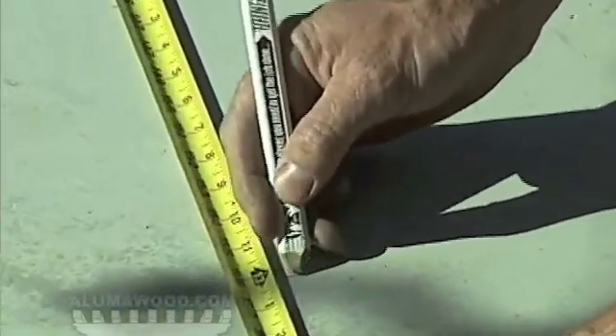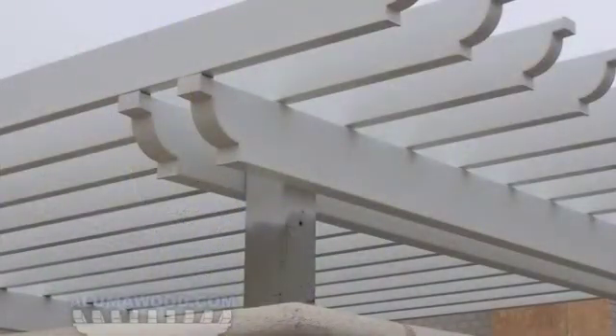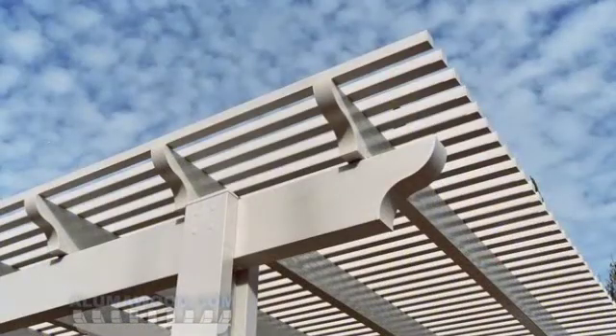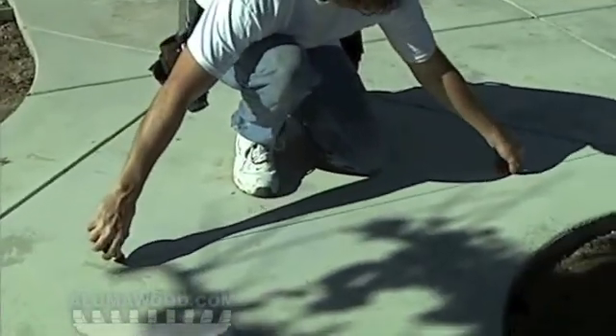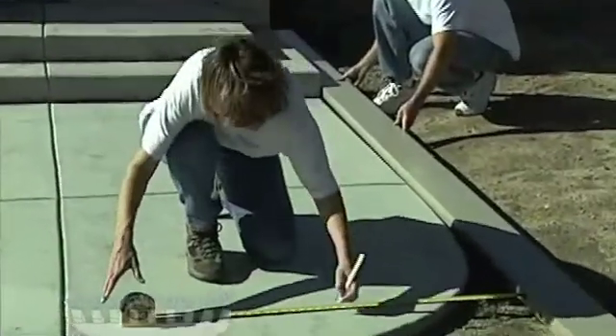The post location is normally 1 to 2 feet less than the overall projection of the cover. Take into account the type of end caps ordered with your cover and how you want the end result to look. Snap a chalk line on the concrete parallel with the house at your determined post location. You will use this line to mark your post locations.